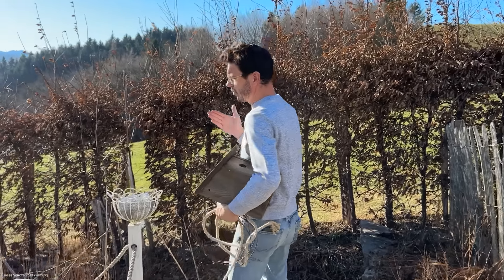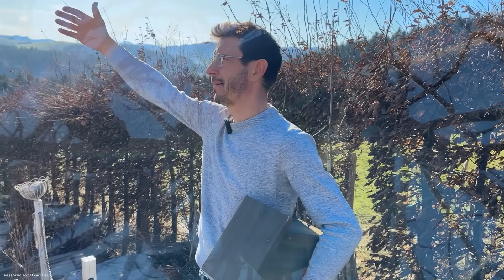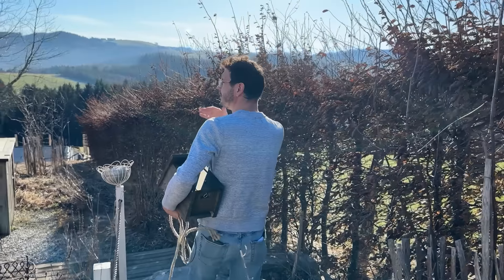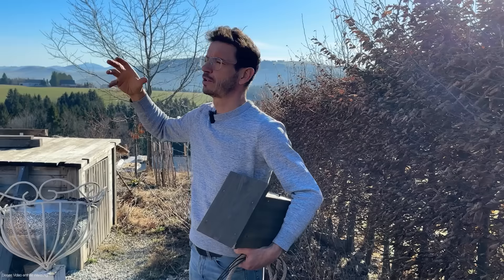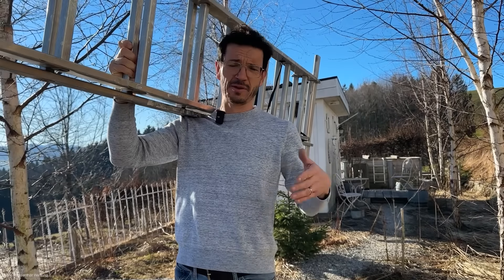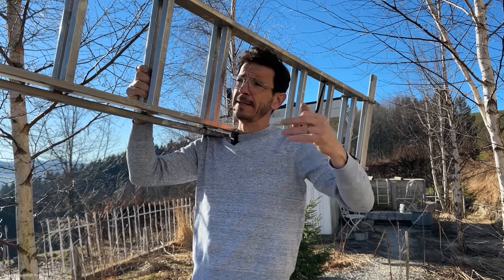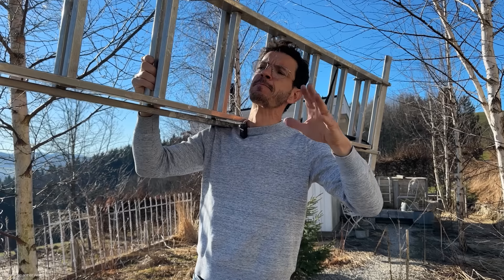Wo ist ja einfach: ihr könnt es entweder an einem Gebäude, eurem Wohnhaus, einem Schuppen oder einer Gartenhütte montieren. Ihr könnt es aber auch in einem Baum montieren. Das ist immer interessant, weil jeweils andere Vogelarten angezogen werden. Manche haben lieber die Gebäudenähe, andere schätzen eher den Baum – zum Beispiel der Kleiber oder der Star. Die haben das gern, wenn es in einem Baum hängt. Zur Höhe: ich würde sagen auf jeden Fall zwei Meter, weil dann ist er relativ sicher vor Katzen. Höher schadet nicht – in Bäumen erreicht man gleich drei, vier, fünf Meter, das macht es sicherer vor Mardern und so weiter.